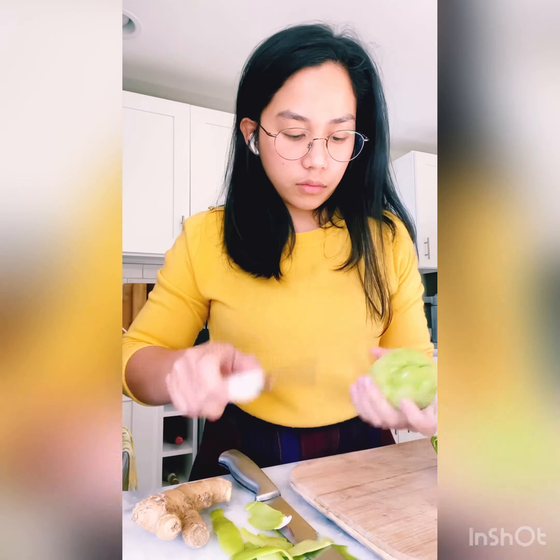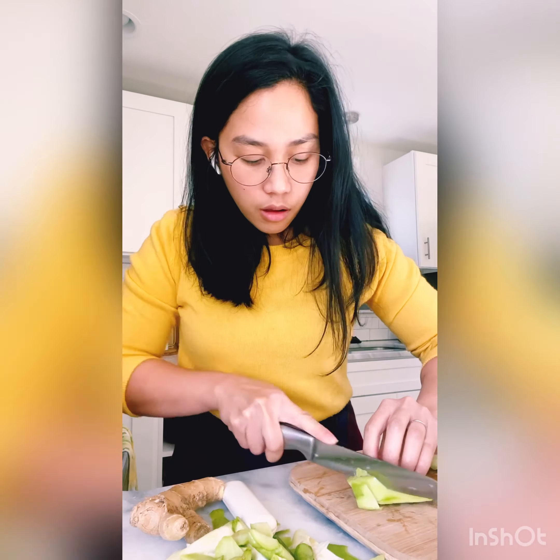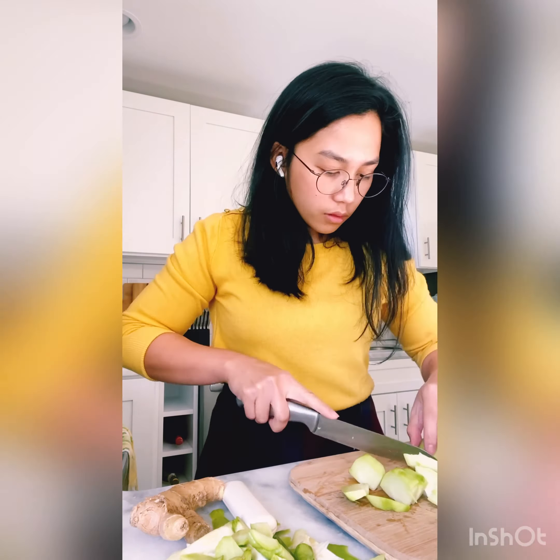At this point, I'm peeling off the sayote — what we call it — but I think it's chayote. Let me know how it's pronounced. When you peel it off, you want to cut it into four, then remove the middle part, which is the pit, because that would be bitter if you let it stain the soup. Then I cut it into apple bite sizes.